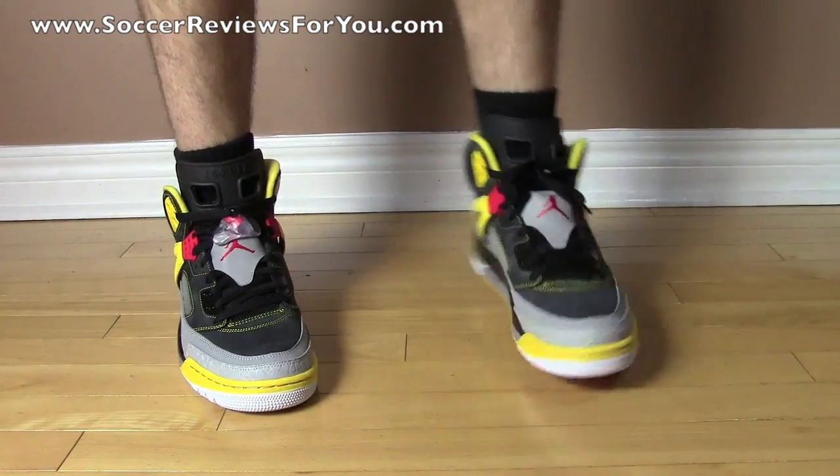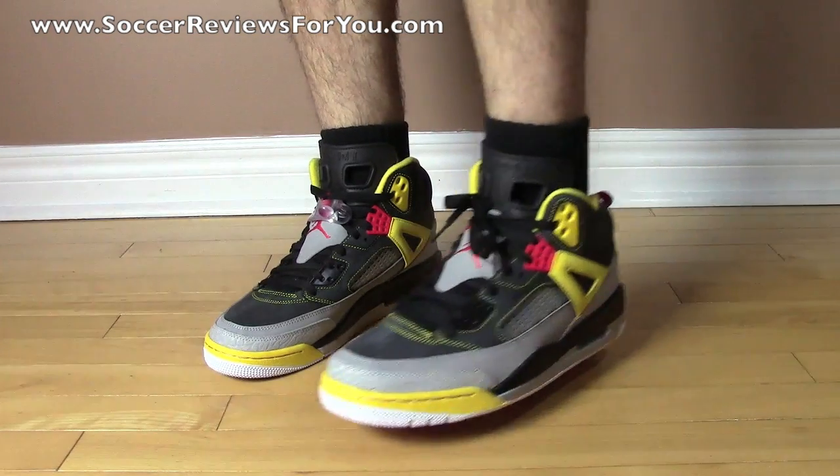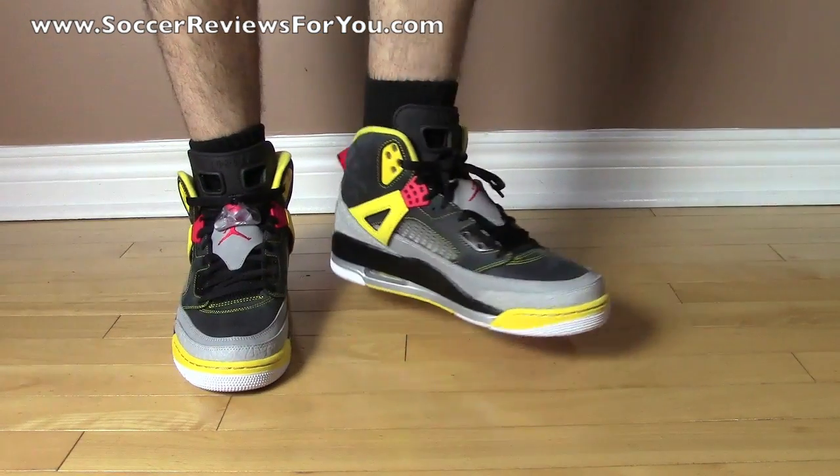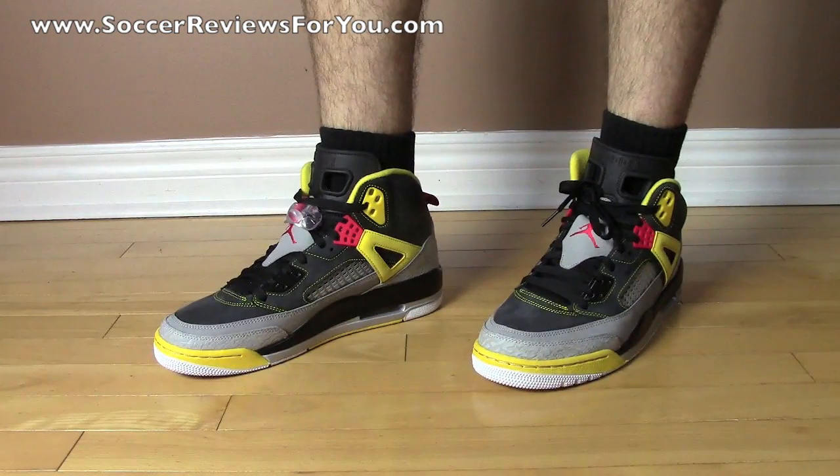One thing I also noticed after wearing them a little bit is that they're really lightweight — surprisingly light for the type of shoe it is. I expected them to weigh a lot more. They're really lightweight and really comfortable, so I'm pretty happy with them. That's it as far as what they look like with shorts — I'll give you a look at them now with a pair of pants.